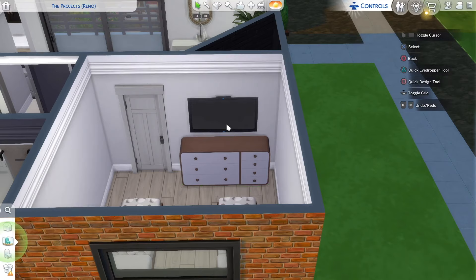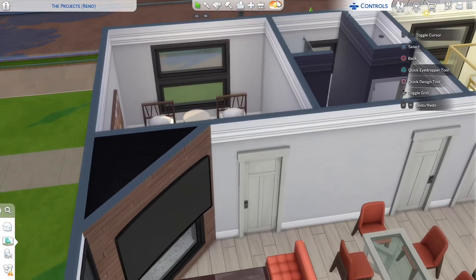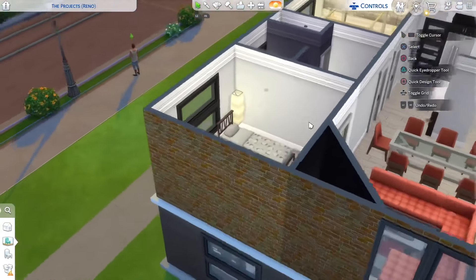Moving to the guest slash kids room — sticking two twin size beds in brown, one there and one here. Trying to find a bigger nightstand that matches the beds; this is the only one that matches a little. Place it in the middle, a TV up on the wall, and a matching dresser below it — raising the TV slightly since this dresser is a bit bigger than usual. On the side wall, I'll stick a picture and lamps on each side since there's a window blocking the other wall space.